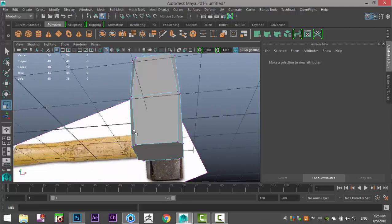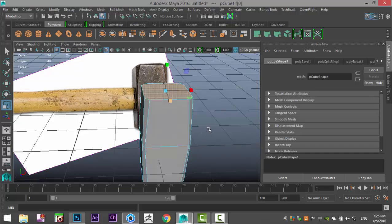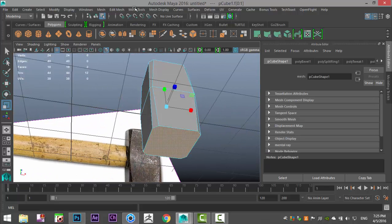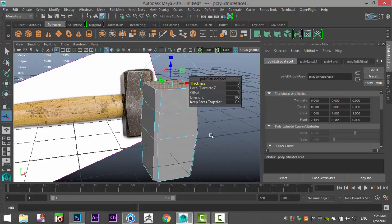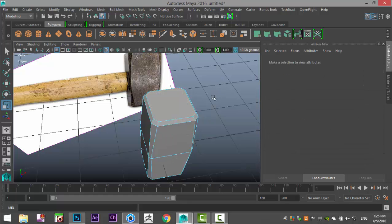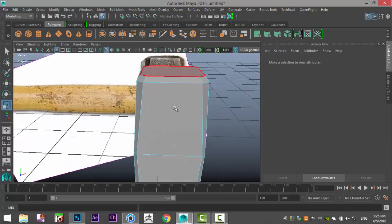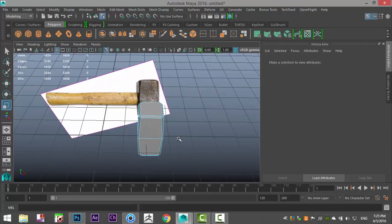Then right-click, go to Face, select the top, shift-select the bottom, go to Edit Mesh and Extrude. Hit R to scale that in just slightly, then pull on the handle to pull it up until we get this shape — that will be the hammerhead.